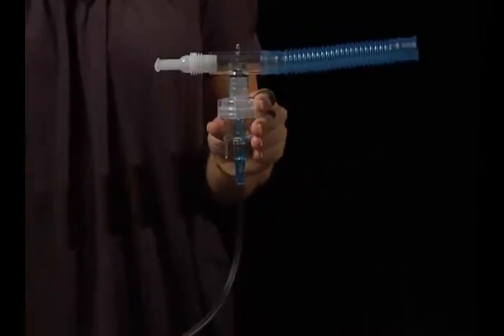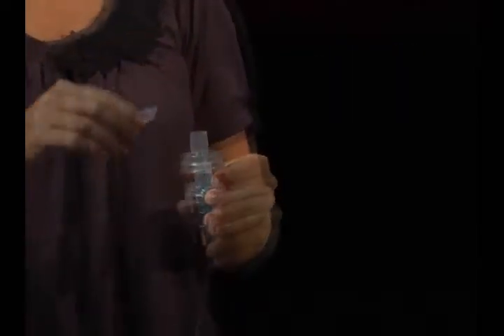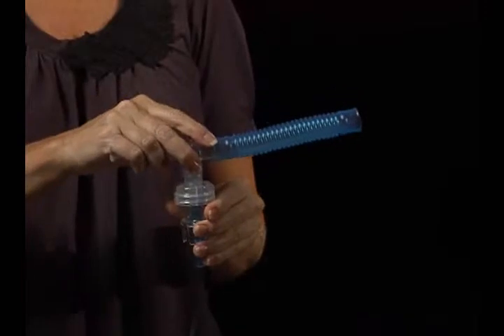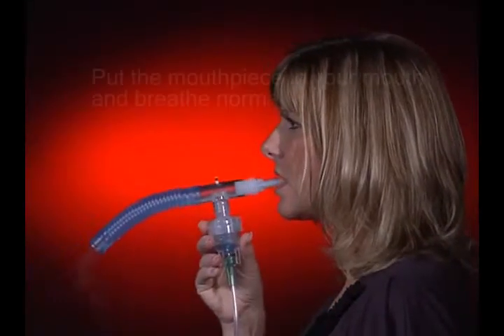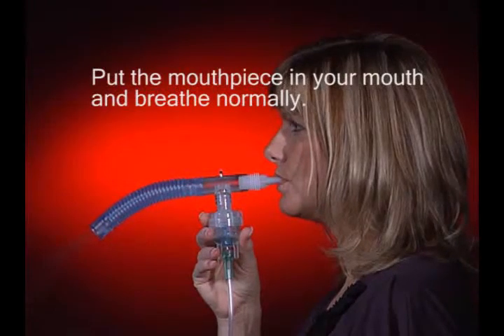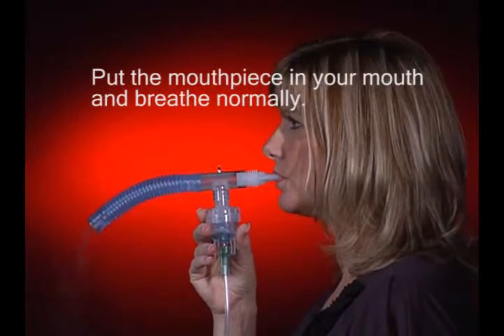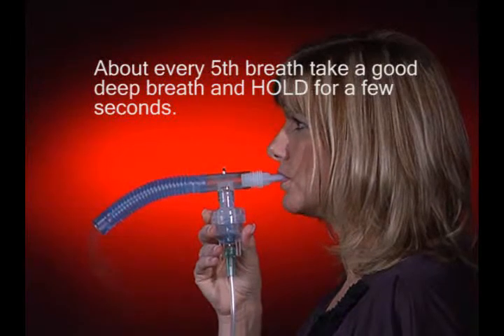When you're ready to take a treatment, pour your medicine in the cup, connect the tubing to the port, and turn the machine on. Put the mouthpiece in your mouth and breathe normally. About every fifth breath, take a good deep breath and hold for a few seconds.